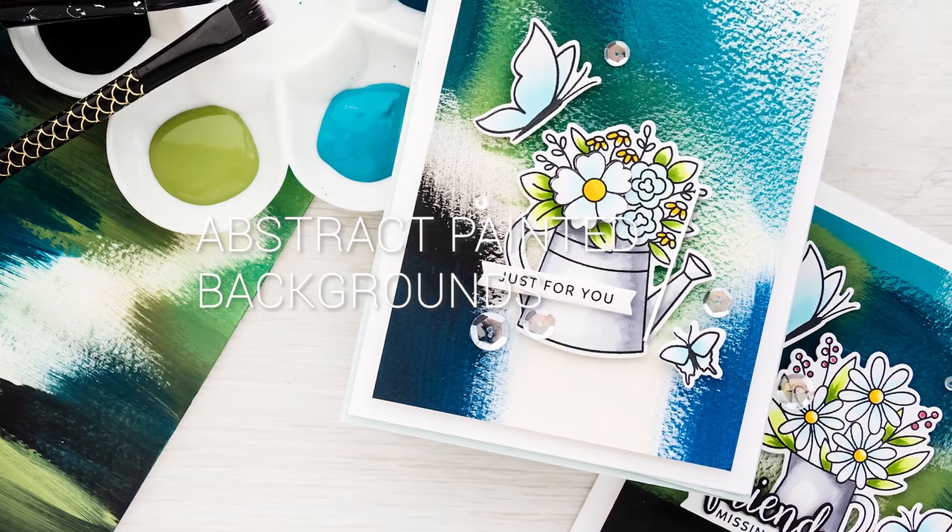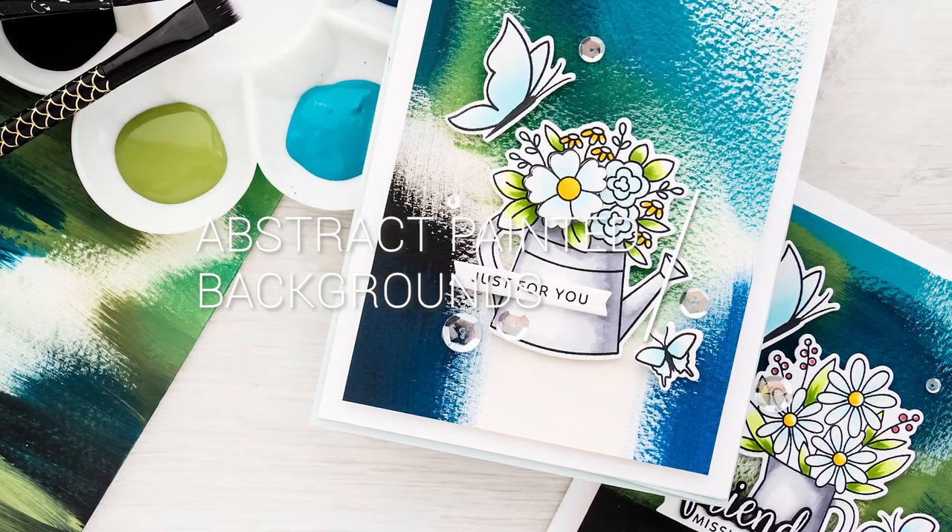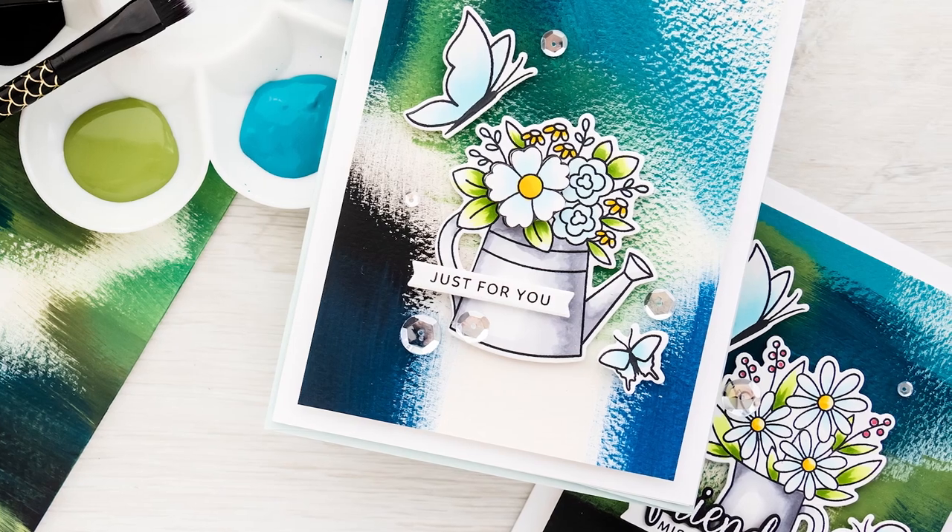In the second part of this video I'll also show you how I used these backgrounds to make several cards. Let's get started, shall we?